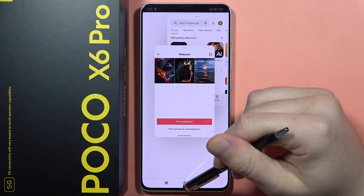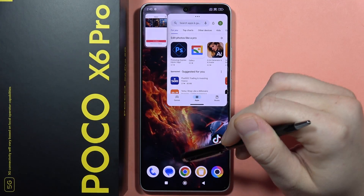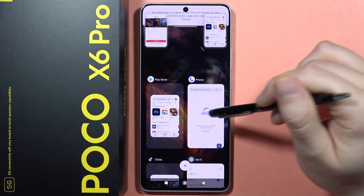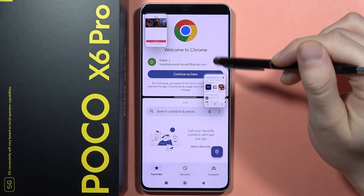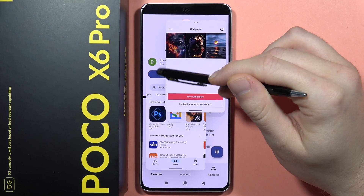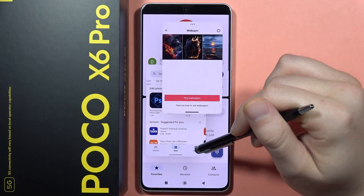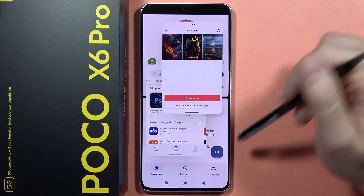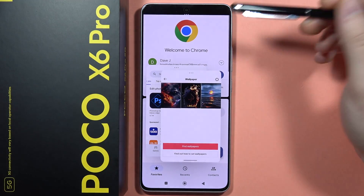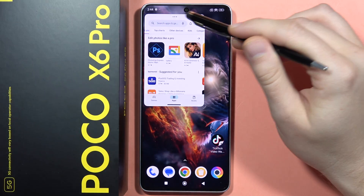When using floating mode with two windows, we can also split the screen. I'll do this with these apps and then click here to split the screen — for example, adding the Phone Dialer. As you can see, I'm now able to use four apps at the same time on my Poco X6 Pro. That's a really key feature if you're doing a lot of multitasking.